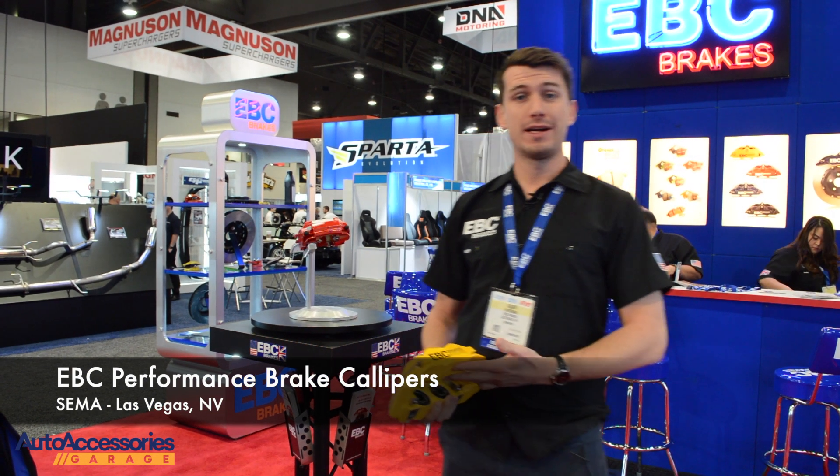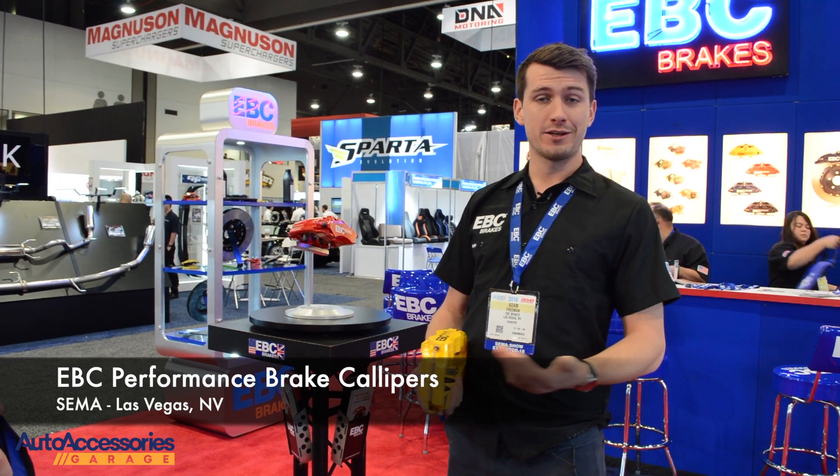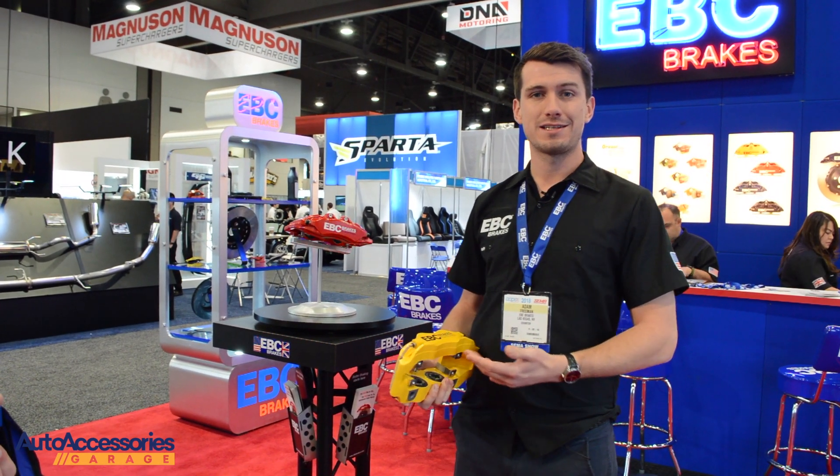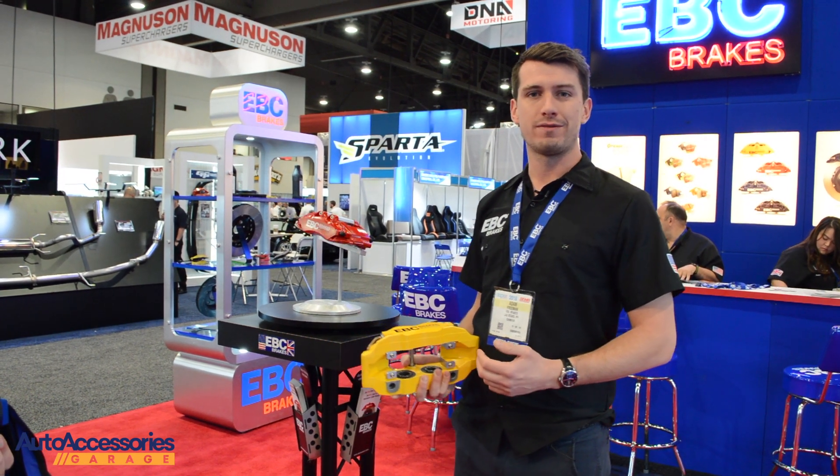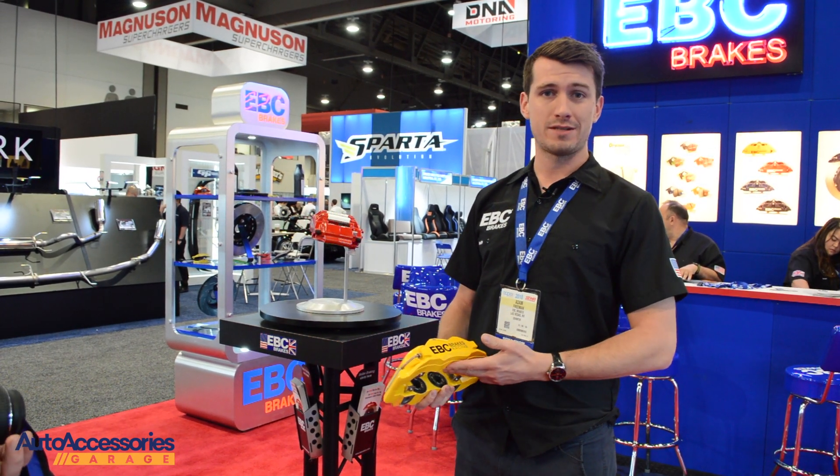Hi there, my name is Adam from EBC Brakes. I'm from the UK side of things, as you can probably tell from my accent, but I'm responsible for leading the team to develop EBC's range of performance brake calipers and two-piece floating discs.